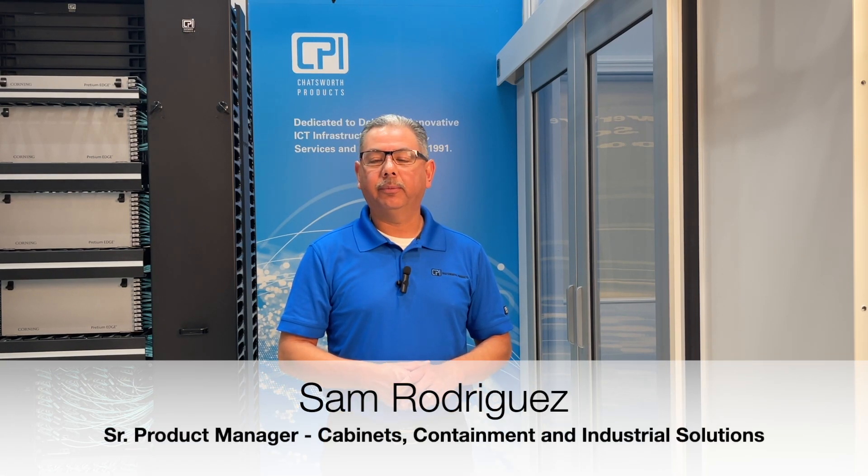Hi, I'm Sam Rodriguez, Senior Product Manager of Cabinets, Containment and Industrial Solutions at Chatsworth Products. Today I'm joining you from the Research Development and Training Center here in Georgetown, Texas to guide you through product installation.